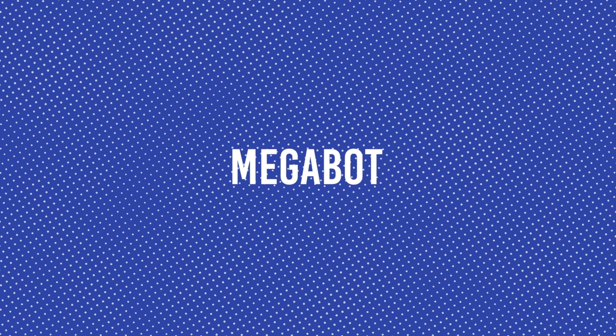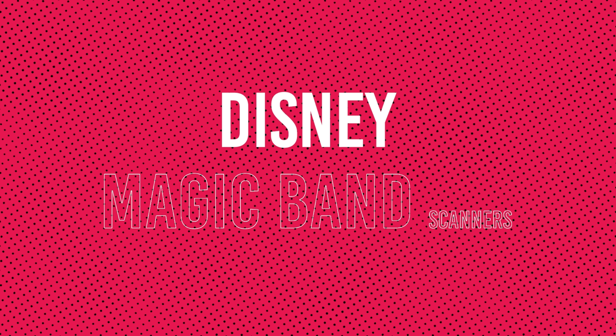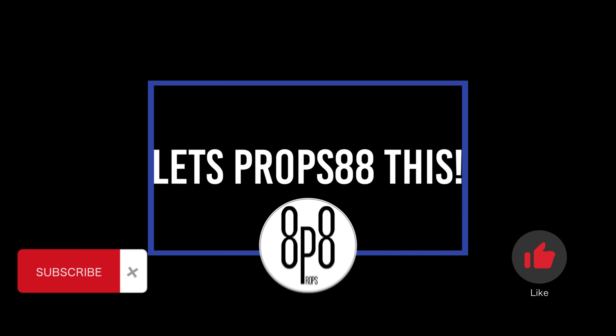Today, Megabots. Hey guys, welcome back to the channel. I'm Dave and this is Props88, the home of the Megabot.